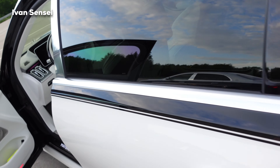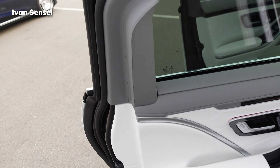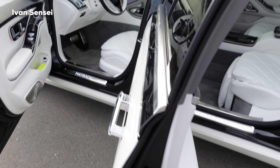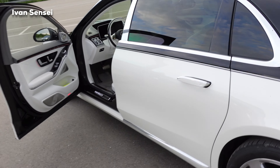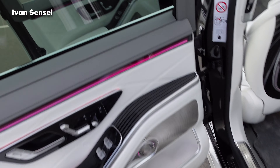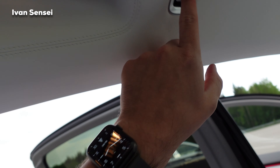If you need a very comfortable car that can also transport you very nicely, this is it. These doors are actually automatic — when you close them, they close on their own, which is very nice. And from inside, you can close the door with a button.